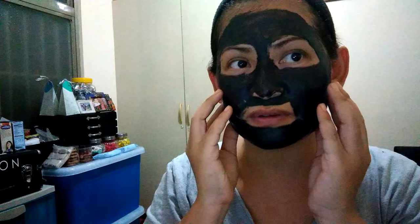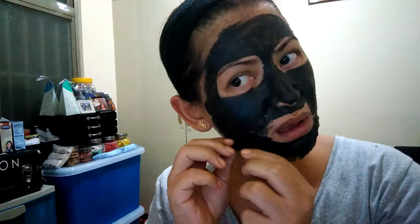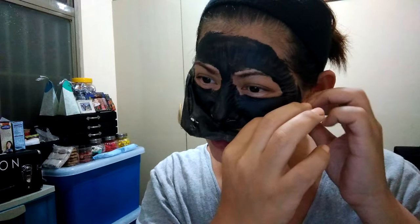We tried the black peel-off mask and it's dry now. It actually really pulls at the face. It says to peel upward. Wow, oh my god — okay, never trying this again.